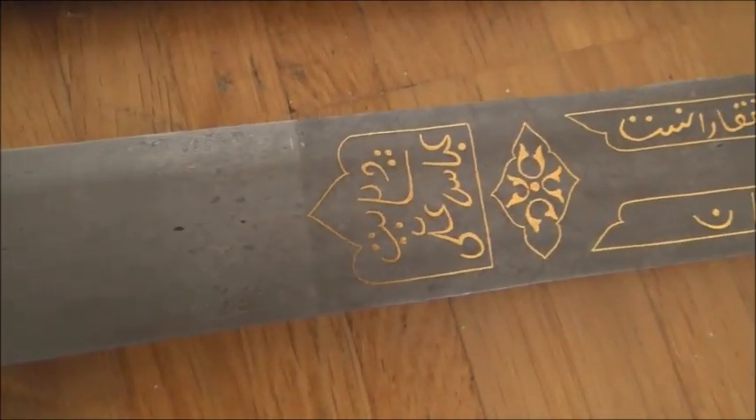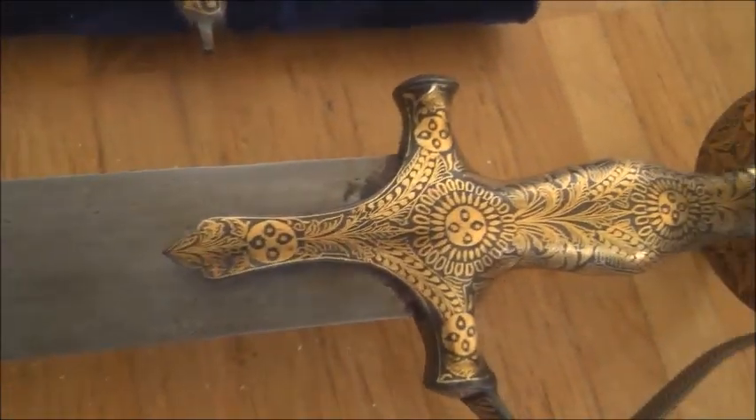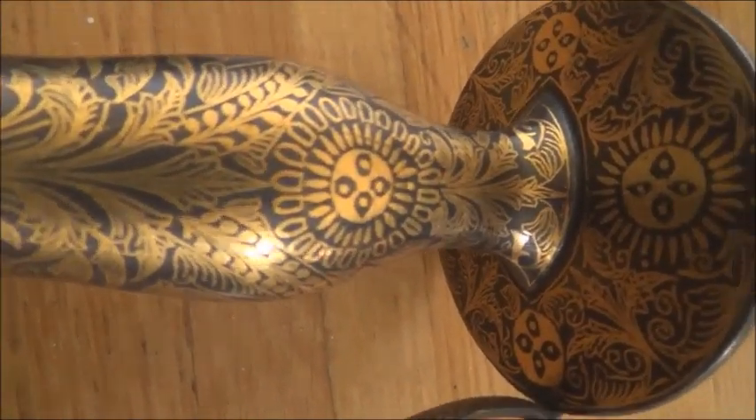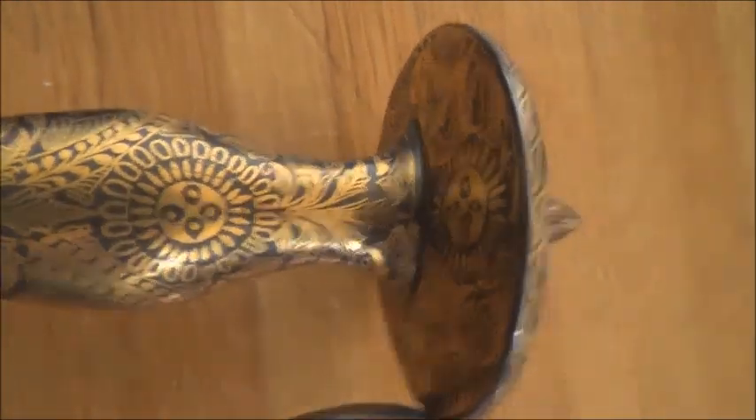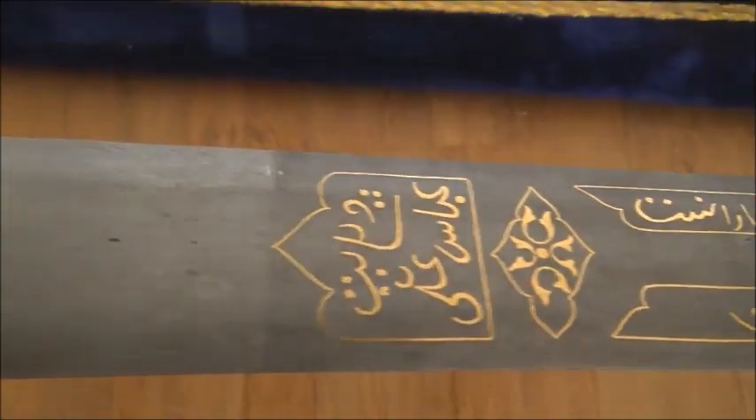Amal-e Asadullah-e Aswan is a reference to the legendary Persian smith Asadullah-e Aswan. Back then he was really revered, and still is in many places today. There is also another inscription that reads 'Velayat-e Abbas Ali,' meaning the trusteeship or kingdom of Abbas Ali. The blade also has a geometric design cartouche.